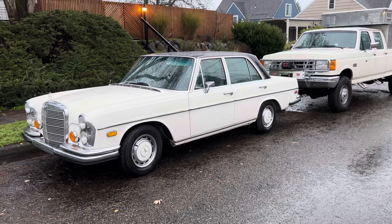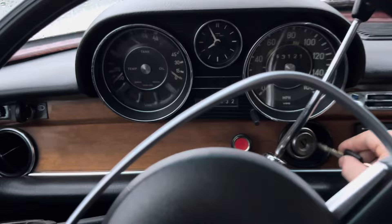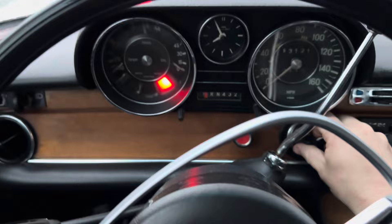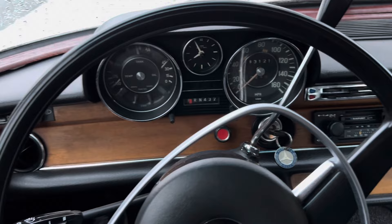Haven't started the car yet today, so I just want to show you how nice it starts when it's cold. I'll go ahead and unlock it here. You don't need to pump the gas or anything like that — it fires first crank. It starts really, really nicely. I spent a lot of time adjusting the carburetors, making sure all the mixture was right and they were all synced up well.